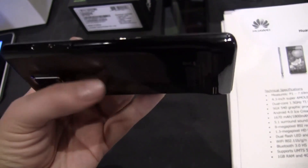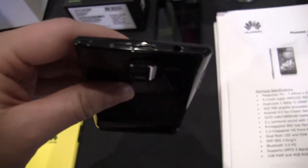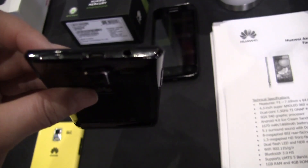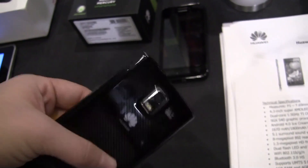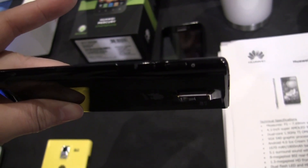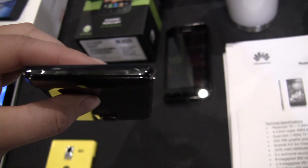Taking a look on the side, we have the volume rocker, nothing else along the top. We've got an exposed SIM card slot, which is quite nice. Micro USB and the audio jack along the other side. We've got the micro SD card and the power button along the bottom, and just the microphone.